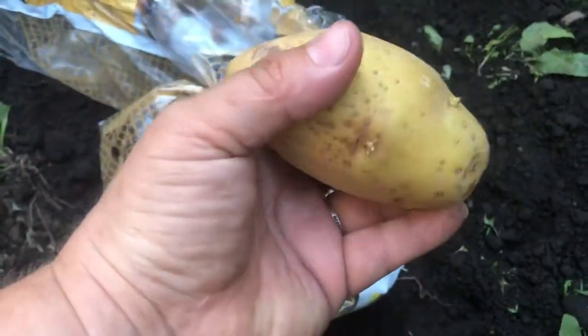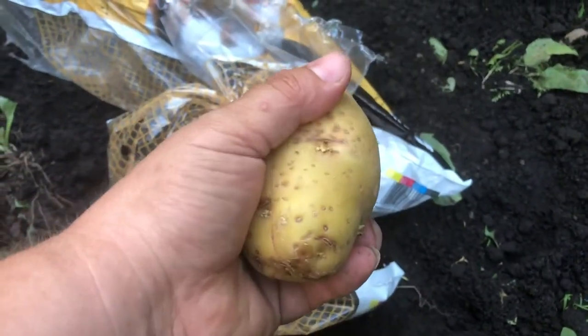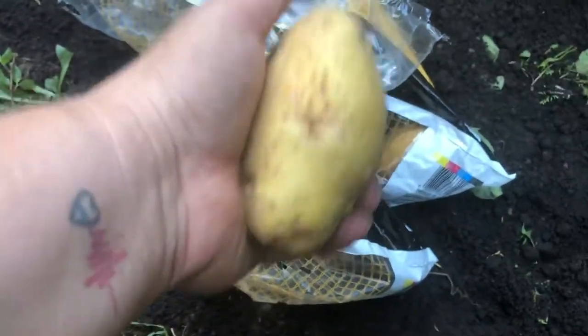Some of them have roots and some of them don't — this one's already got the roots starting to come out, as you can see. So we're going to go ahead and plant them in the tires.